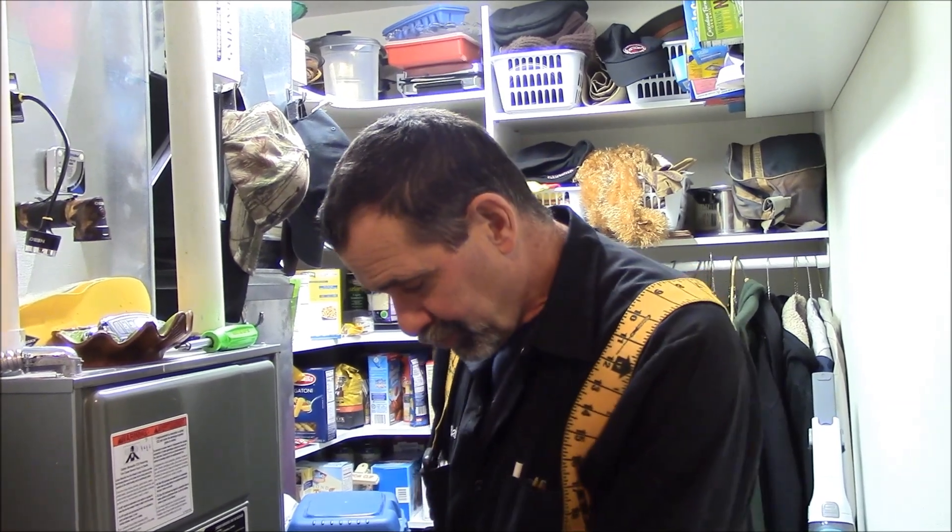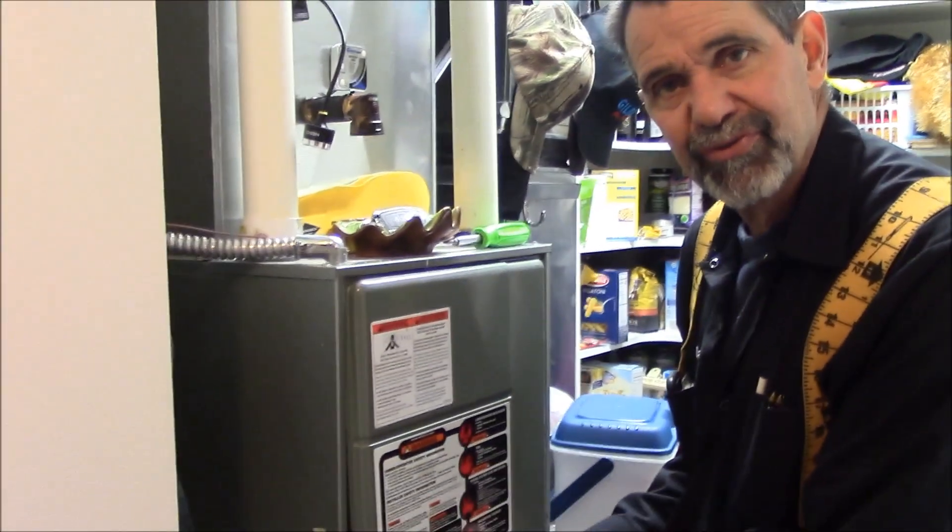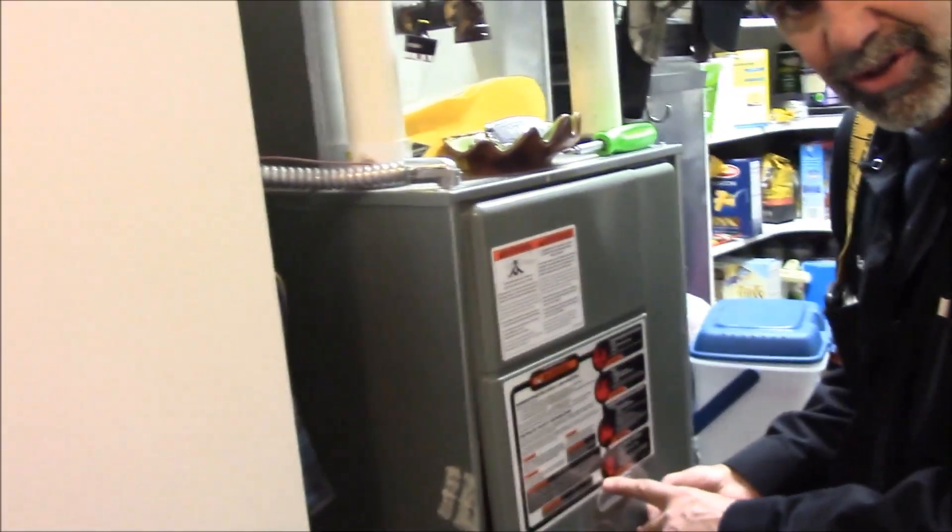Our furnace was acting up — what was happening was it would fire, it would start to get warm, then it would shut down. There's a little window in here and you can look through it. It's very difficult, but you can see some lights and they're going to tell you what's wrong. If you're able to turn a screwdriver you can probably change a flame sensor, which is really quite easy and quite safe.